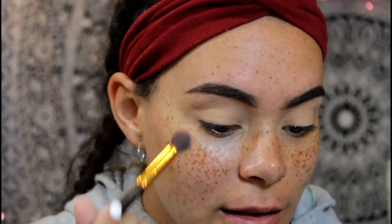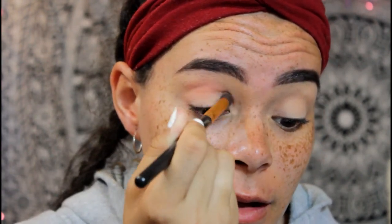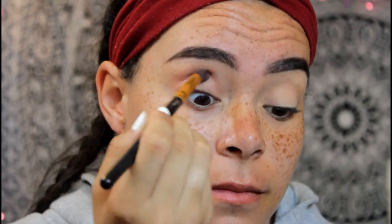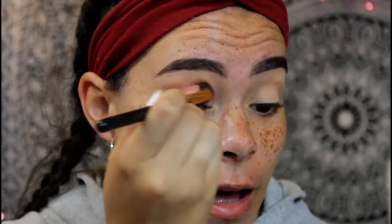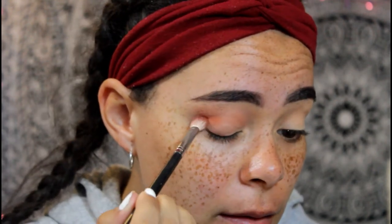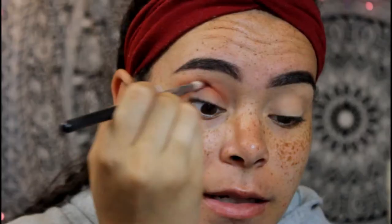The first shade I'm going in with is Still Shot, putting that all in my crease. Sorry I sound like a man — I kind of woke up like two hours ago. This is really pigmented. I'm gonna go in with a little bit of Baja and focus that more right in the crease, blending up into my brow bone but keeping Baja really close to the crease line. I'll take a skinnier brush and do that, mixing it with Still Shot, then go back in with Still Shot and keep blending that up.